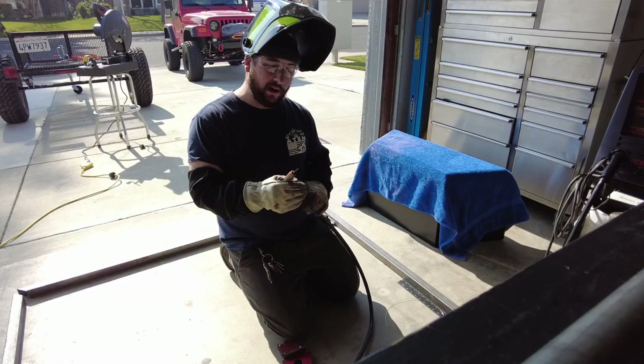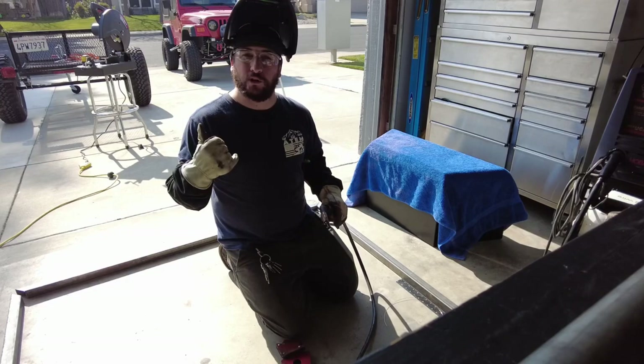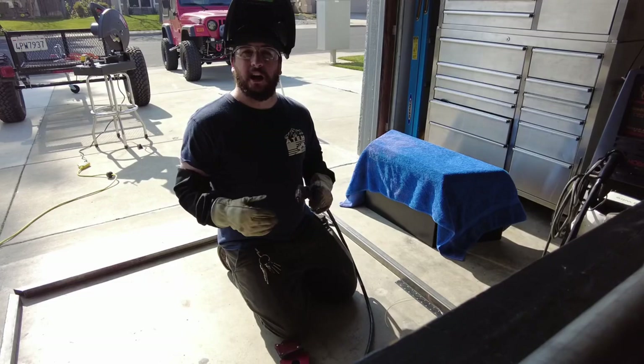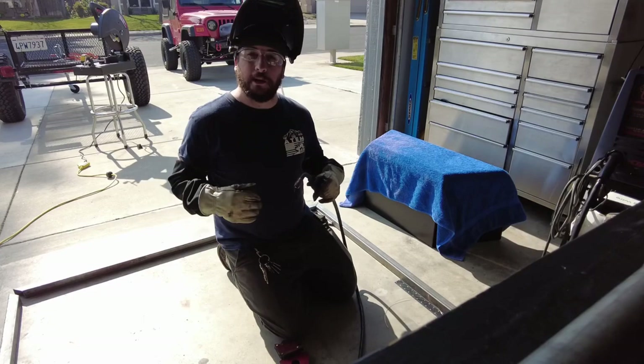I just got my welder switched over from flux core to gas wire. We no longer need the flux core wire for deep penetration structural welds. The rest of the stuff we're going to be welding and tacking together — this frame for the RTT — could easily be done with the gas wire. It's just a lot less prep when it comes to fit-up and getting everything set up ready to go. Let's build this little frame I've got going here and get it installed on the trailer.